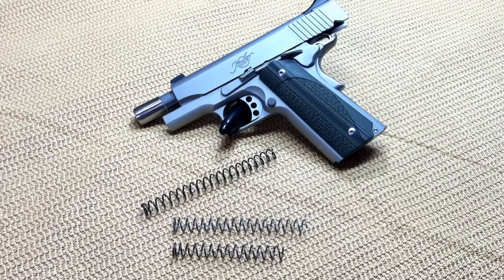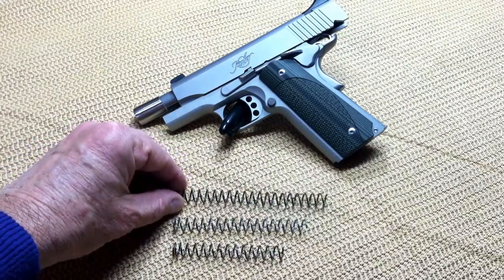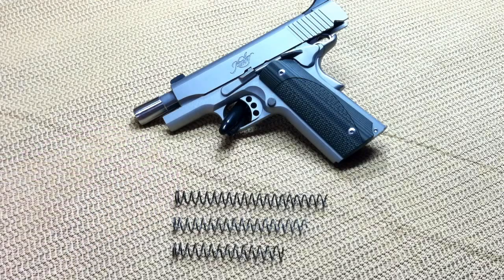I just wanted to make a short video to show you the difference in these springs. Here I'll turn that Wilson Combat spring around so you can get an idea of the difference in length between the original and the Wilson, and why I could not get it compressed — it was an inch and three quarters longer than normal.